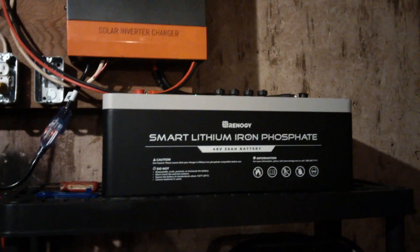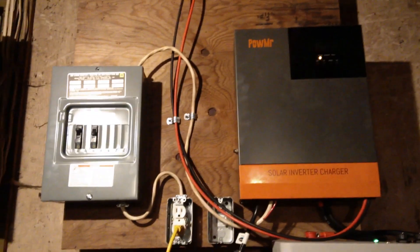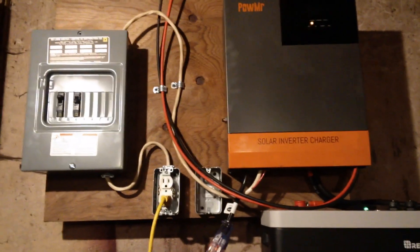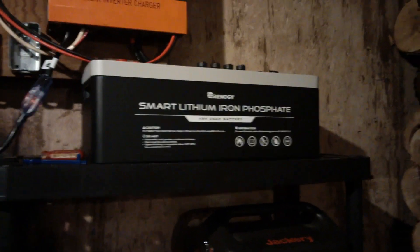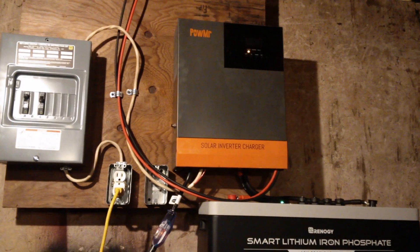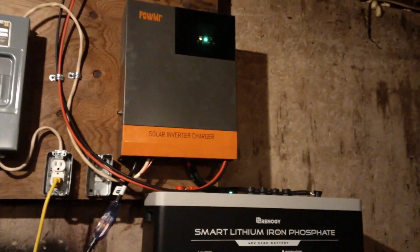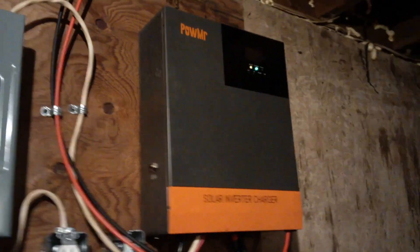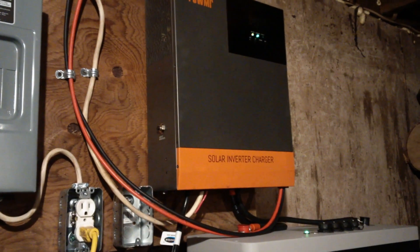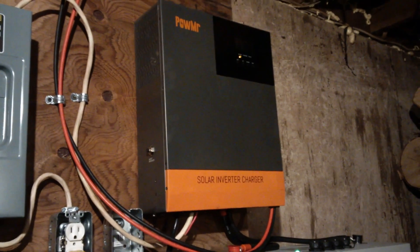This Power Mr. is a 48-volt, 120-volt AC output inverter. It will not do 240 volts, and you cannot use it in a 240-volt setup because you can't parallel these units like you can with the EG4s, MPP Solars, or Growatt all-in-one inverters. Maybe you could add an autotransformer to do something there, but generally speaking you're not going to be running hot water heaters, baseboard heating, or air conditioning — it's simply too small.